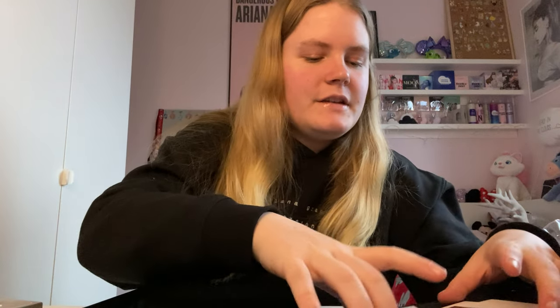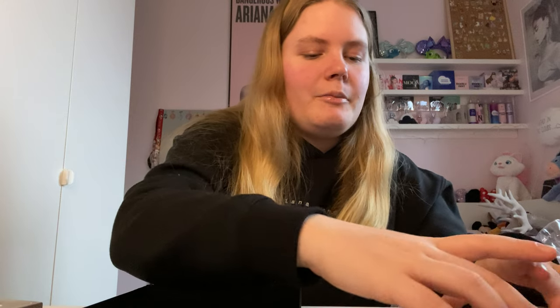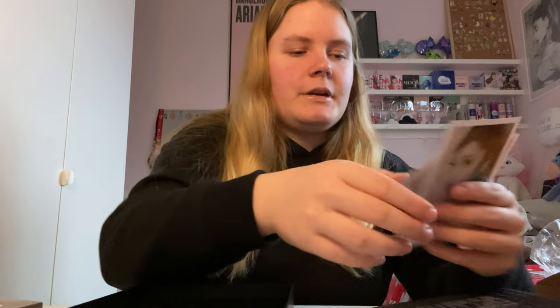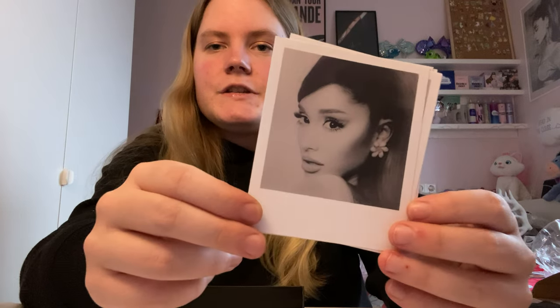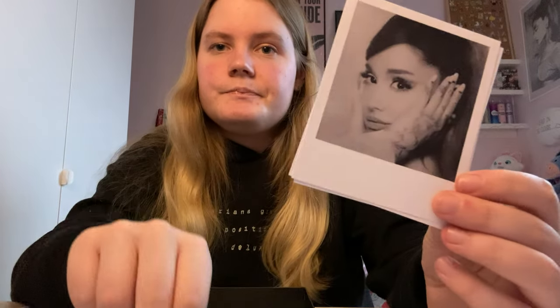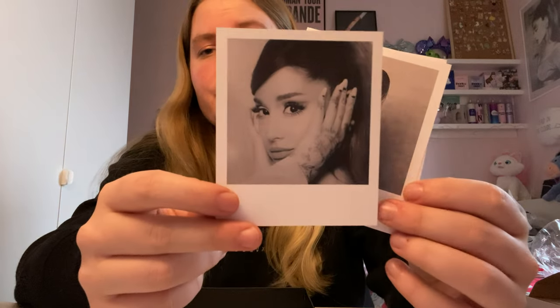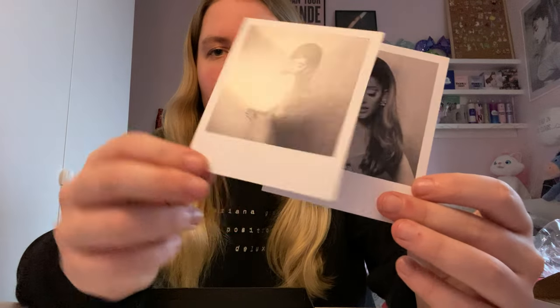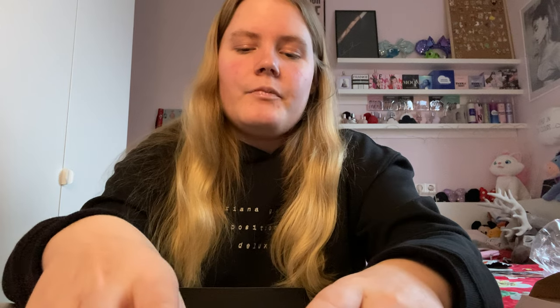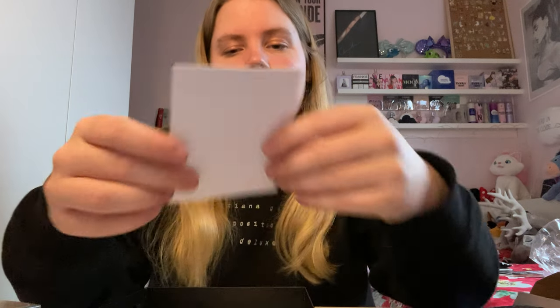These are the polaroids, and they really remind me of the Sweetener box sets because those also came with polaroids. They feel really nice. This one is one of the alternate covers, and this is my favorite alternate cover because of her tattooed hand, which I adore. These are super pretty and I love them — I'm going to keep these as a keepsake.